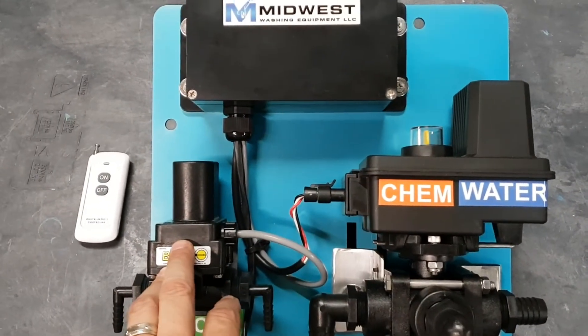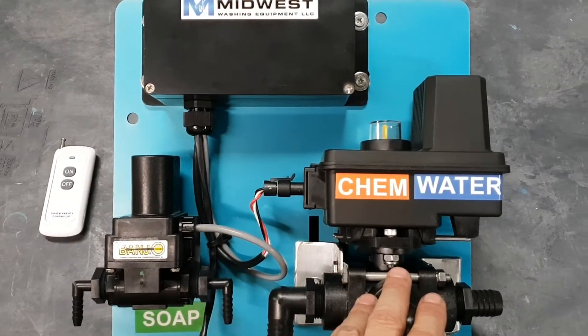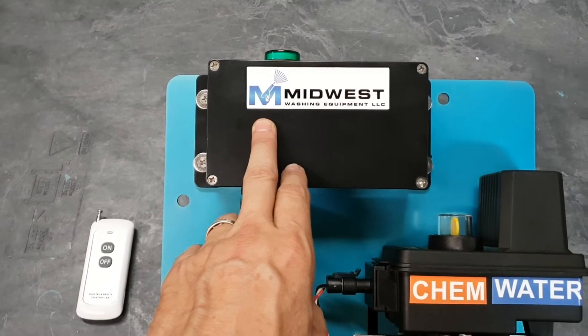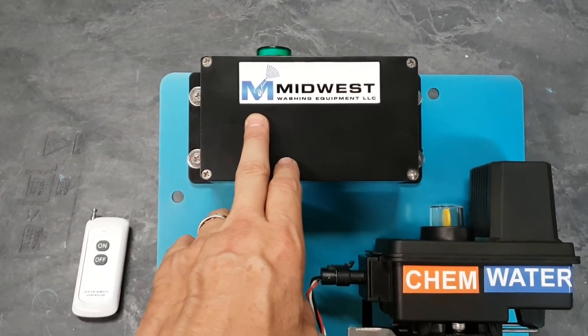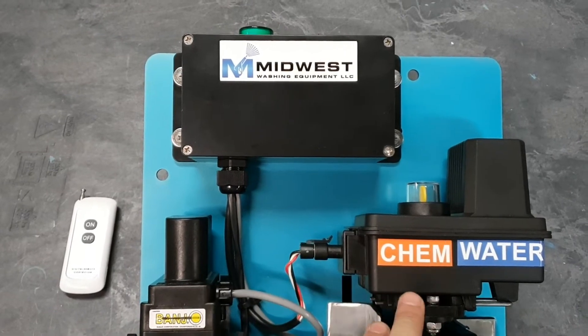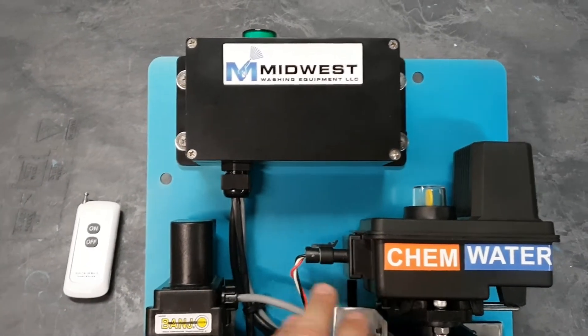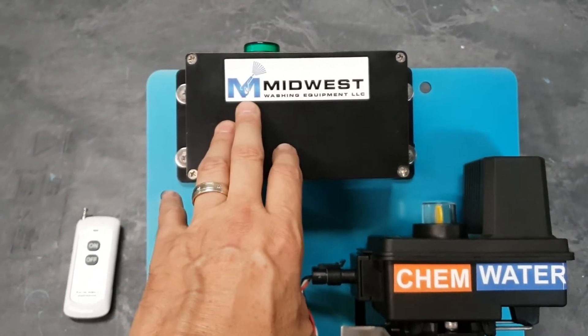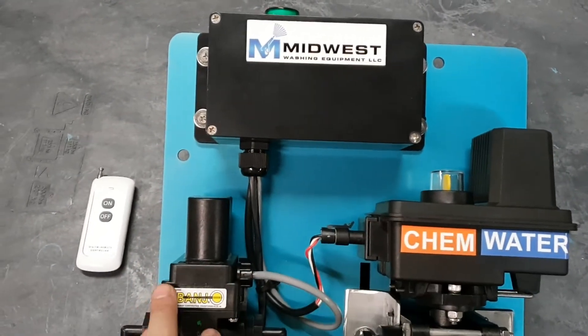Both of these valves are weatherproof — they can be exposed to any kind of weather. All of our electrical components are housed in a weatherproof box, also away from where your wiring and electrical components could be exposed to chemical and bleach. Highly corrosive — you want to keep your electrical components away from your chemicals.